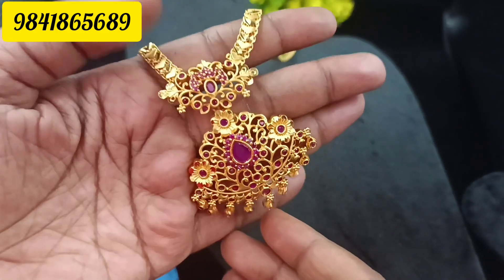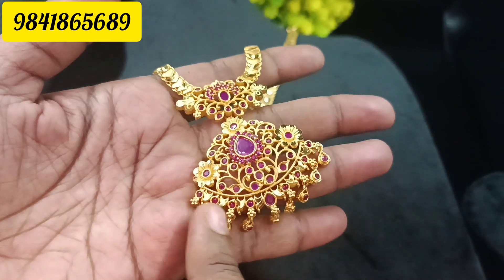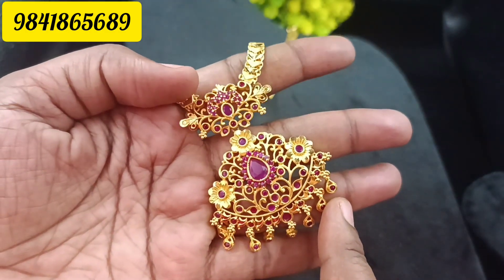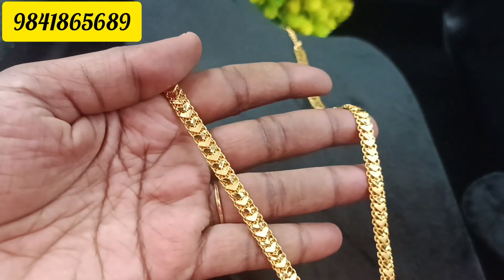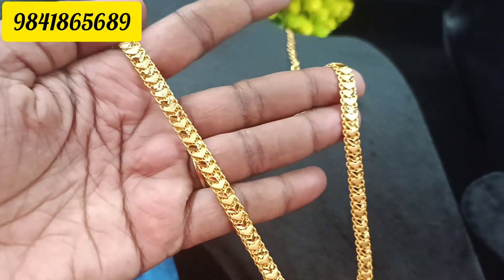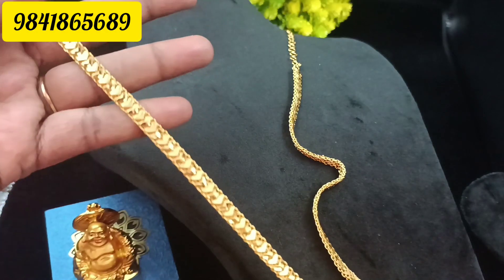You can see ruby stone work throughout. If you use normal gold plated, you can use 1-gram gold plated. You can see the super work finishing on the chain and the overall finishing quality.